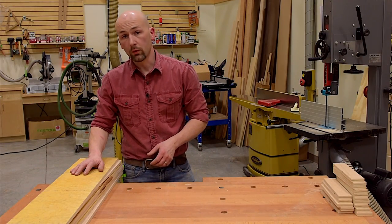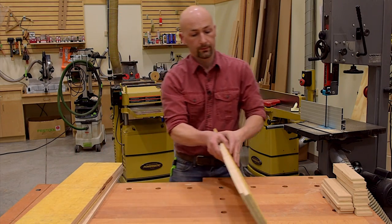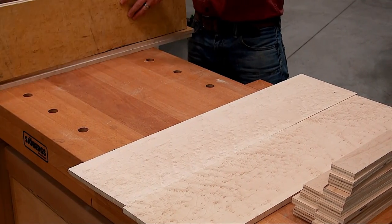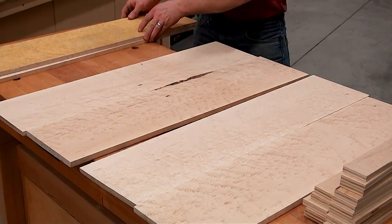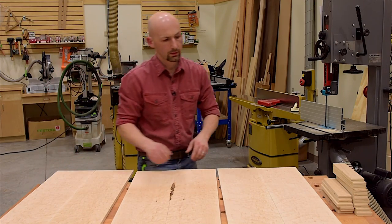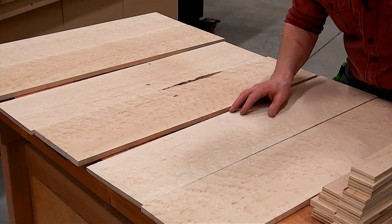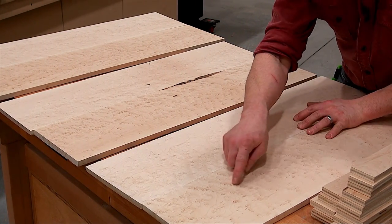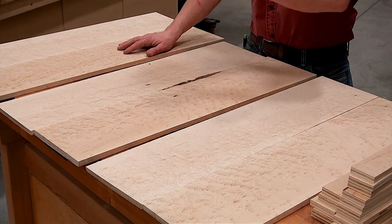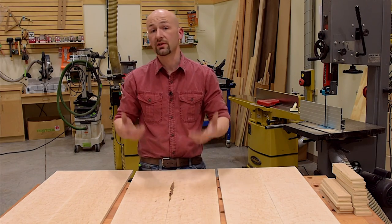Now that I've run all three boards through the bandsaw, let's get an idea of what our bookmatch panels will look like. You can see the beautiful mirror image that this bird's eye maple is presenting once it's bookmatched — how the figure makes a chevron pattern. It's really nice. They look fantastic together, and by using only one board to get each panel instead of two, I've cut my material costs in half.